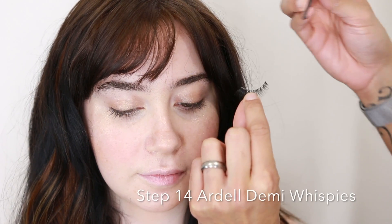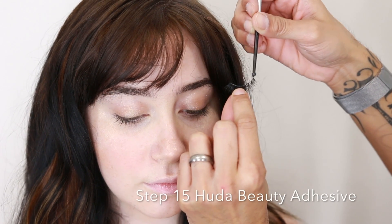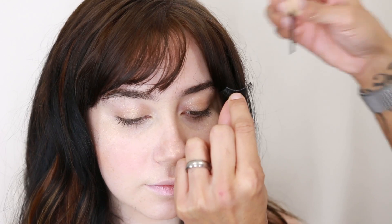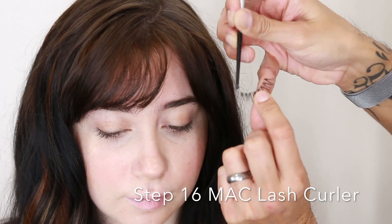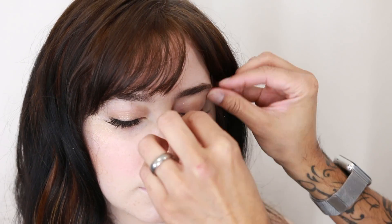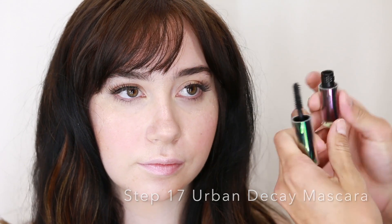While we curl Abigail's lashes, we're also gonna add a dark adhesive to the band, and I'm using a wispy, feathery false lash. While the top lashes start to dry, we're gonna go ahead and do mascara on the lower lashes.